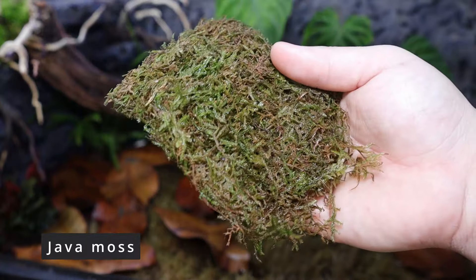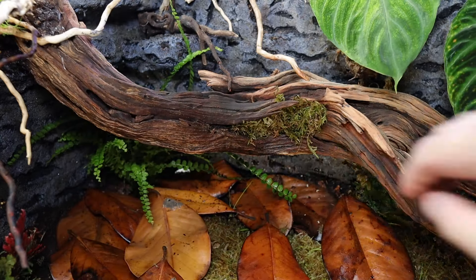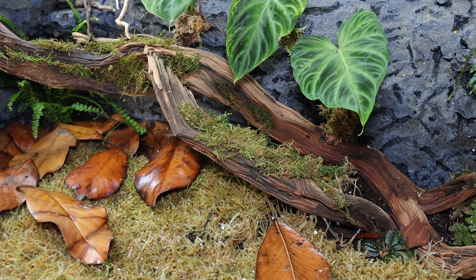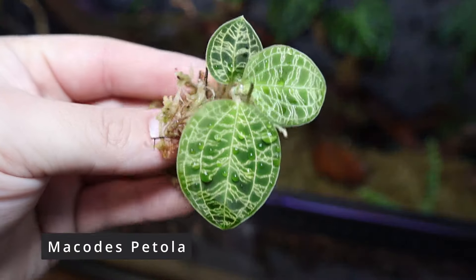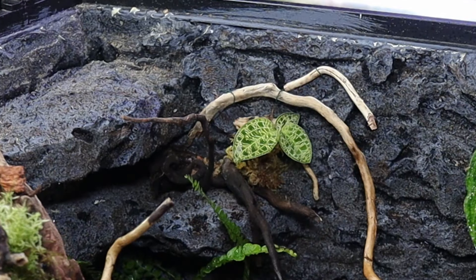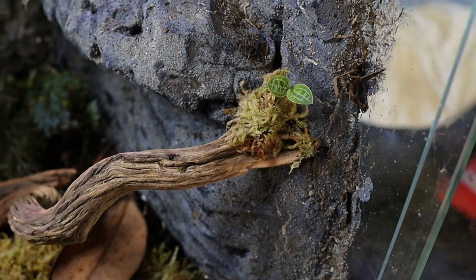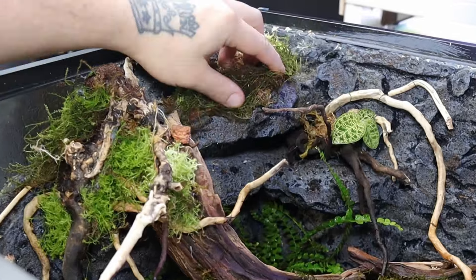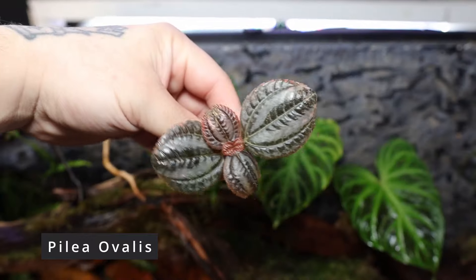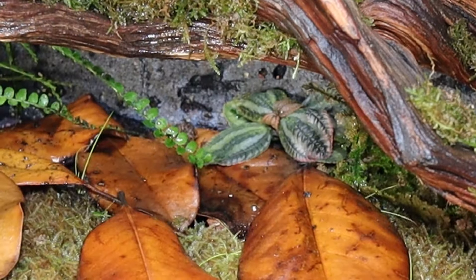Then I'll be using a big patch of java moss and placing it all along my hardscape. Then this awesome plant is called Mikata spatola — it's a little orchid plant and I love the little lightning bolt veins along it. I'm placing it along the back ledge, and I also got a really tiny one to place at the end of the hardscape. I'm also placing some more moss on top of the ledges. This plant right here is called pilea ovalis — I love the little clover look of it and how dark it is. I'll be placing it throughout the vivarium to add some contrast.